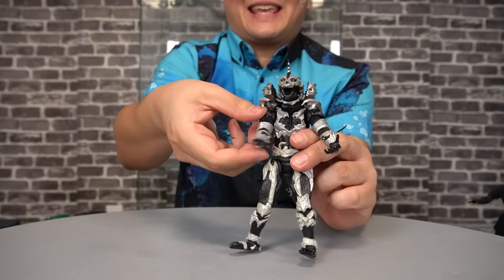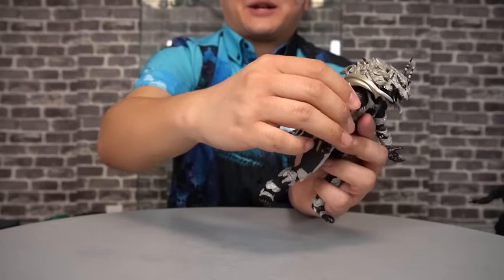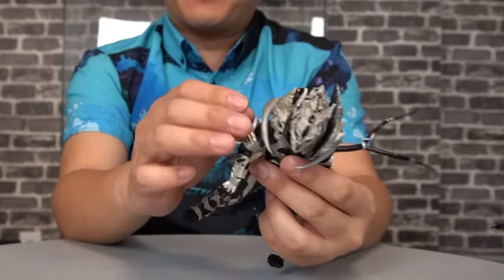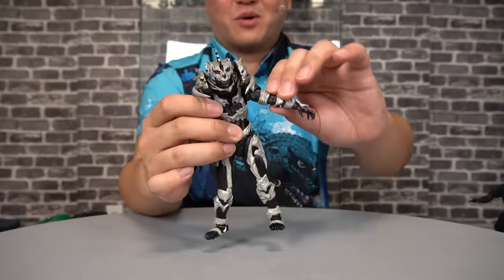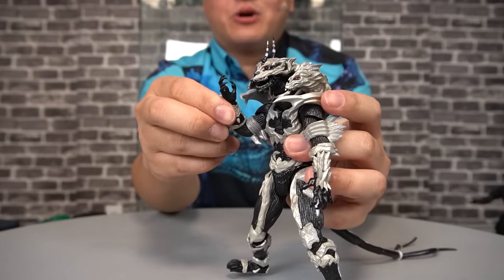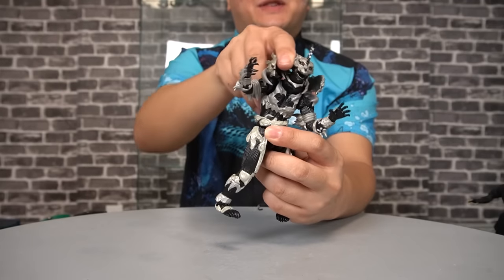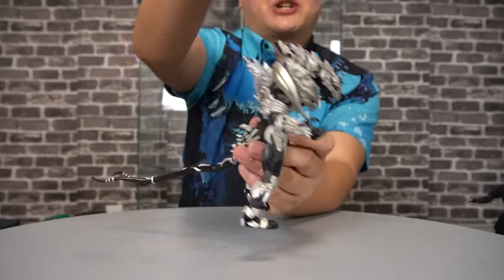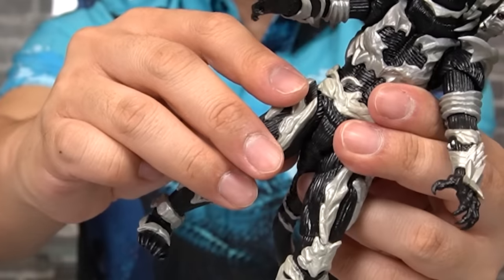Ball joint, by the way. But this can't get enough out of the way for a full 360 rotation, which is fine because the arm could move back that far. I'd even recommend heating up the shoulder joint a little bit because it is a bit overly tight, at least on my copy. Shoulders have a dedicated butterfly joint. Arm moves out that far — leaves a little to be desired. Bicep swivel. Bend at the elbow. Ball joint at the wrist. Ball joint at both the chest and the waist, which allows for a great range of articulation.